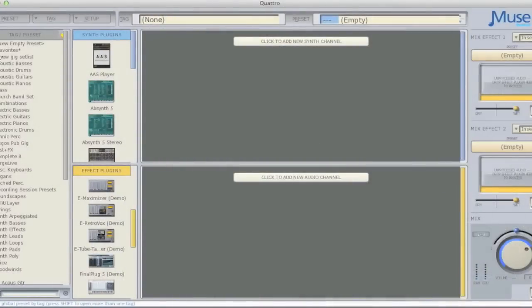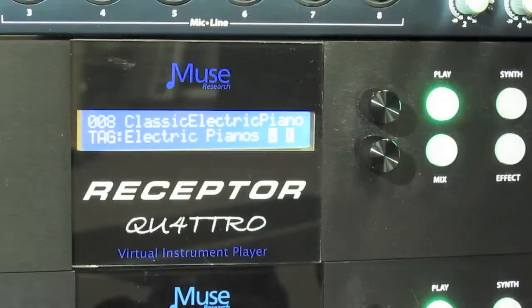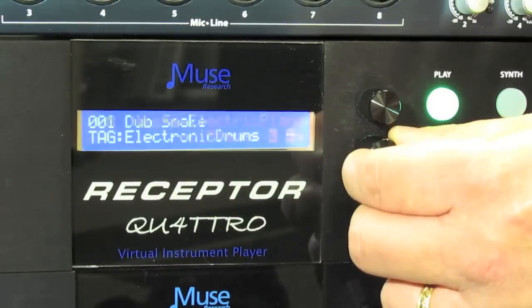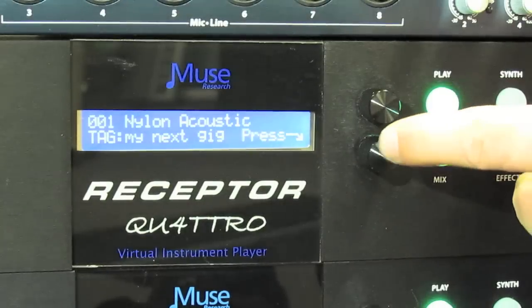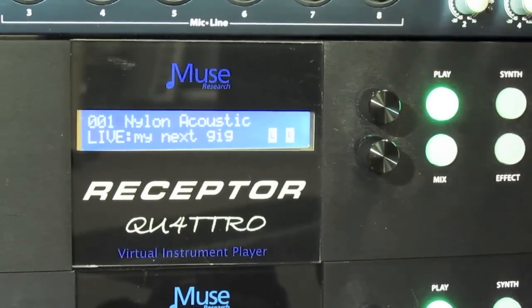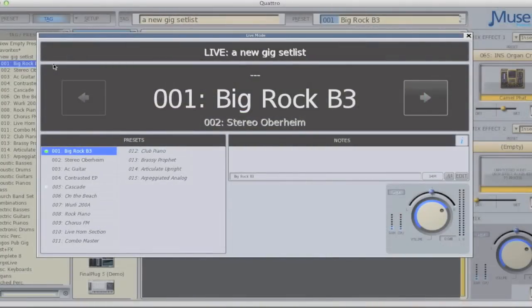All we need to do is select Live Mode from the Tag menu and the system will quickly buffer up as many presets as can safely fit into RAM. Live Mode is also incredibly easy to operate from the front panel. All you have to do is rotate the bottom knob to select a tag that you want to perform live, and then press and hold the bottom button to enter Live Mode. The word 'Tag' will change to the word 'Live,' at which point you can rotate the top knob to select any of the presets in that tag. Any preset that's ready to go is depicted in a normal font, whereas presets that are yet to be loaded are depicted in italics.